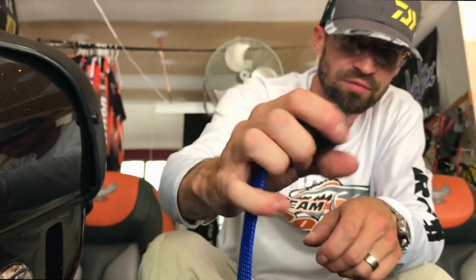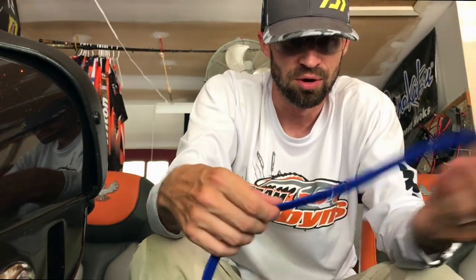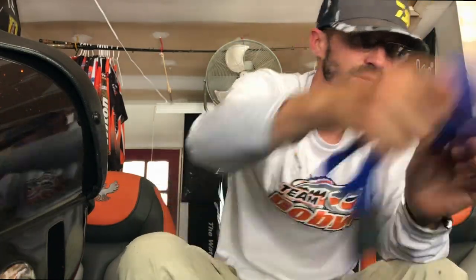It's got a rubber hard seal to keep your hooks from getting embedded in your rod stock and getting all tangled up, making them a pain to pull out. This one's seven foot six for my swim bait rod - definitely need one of those.